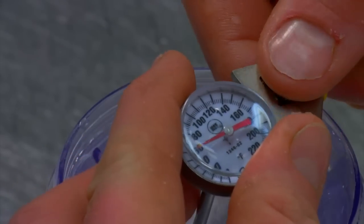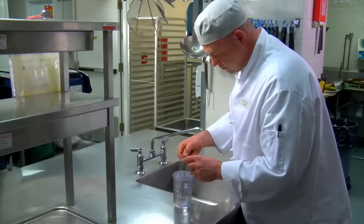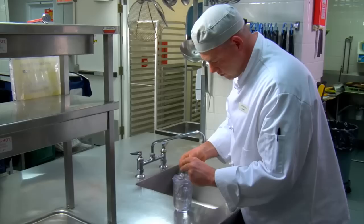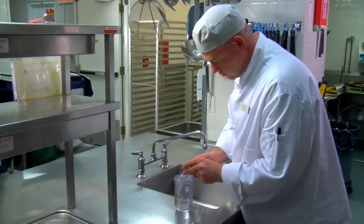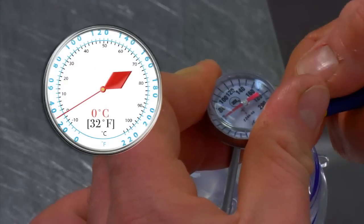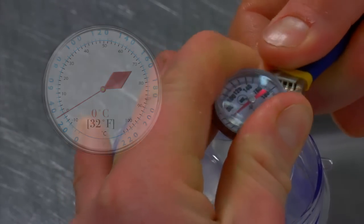Without removing the stem from the ice, use a small wrench or your thermometer's built-in adjuster and grab hold of the nut found right below the indicator head. Simply turn the face of the thermometer until the red needle reads zero degrees Celsius or thirty-two degrees Fahrenheit.